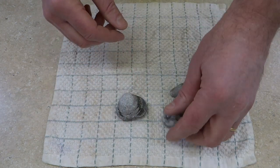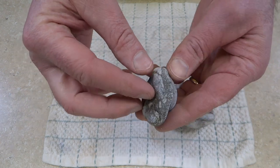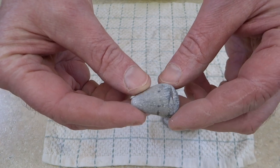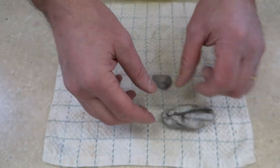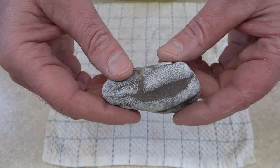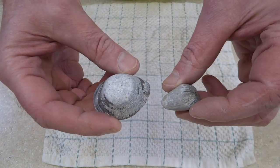I picked up these fossils at Rockport this spring. This is a horn coral. This is another horn coral. And then I have this Clatopora. I think I'm going to wait on this one, but these two I'm going to polish up today.